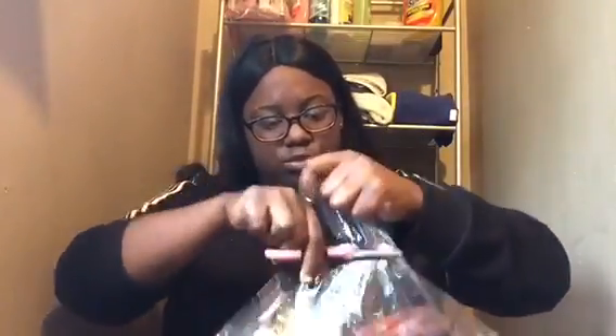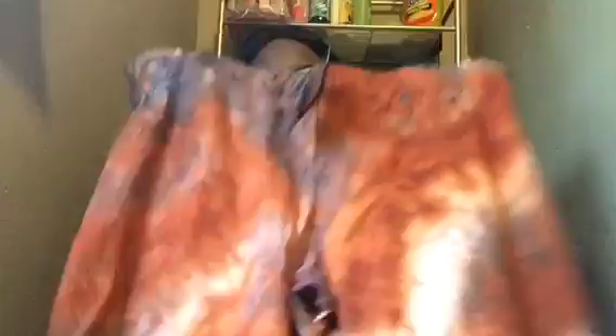They are a size 2X. I need scissors to cut open the bag. I like my biker shorts to fit tight to my thigh and leg — I don't like loose biker shorts. These are the Walking Away tie-dye biker shorts and I love the color combination on these — $5.99.